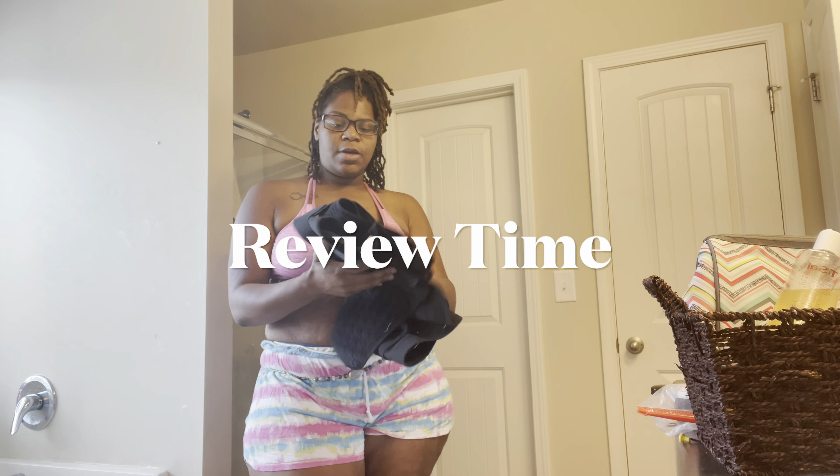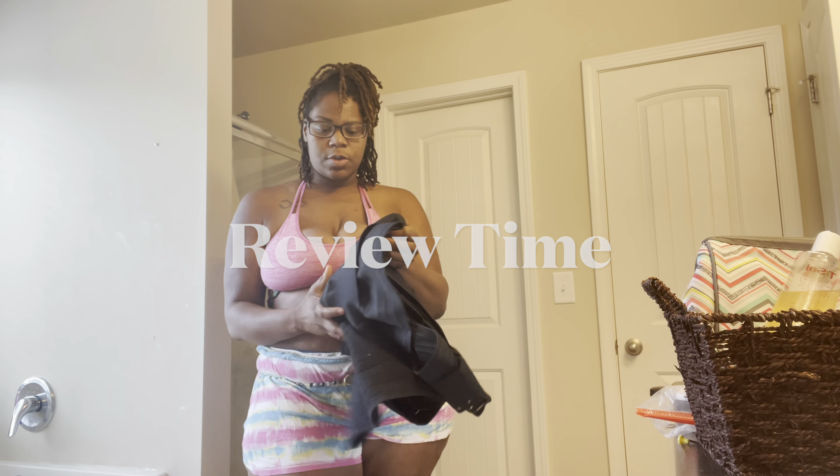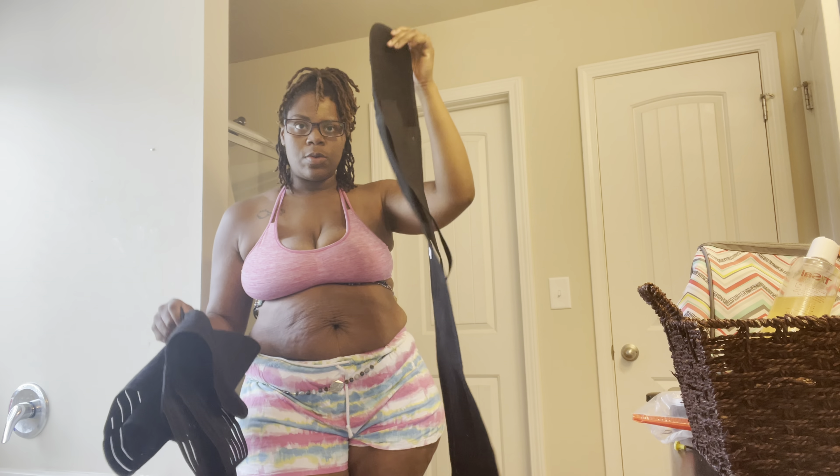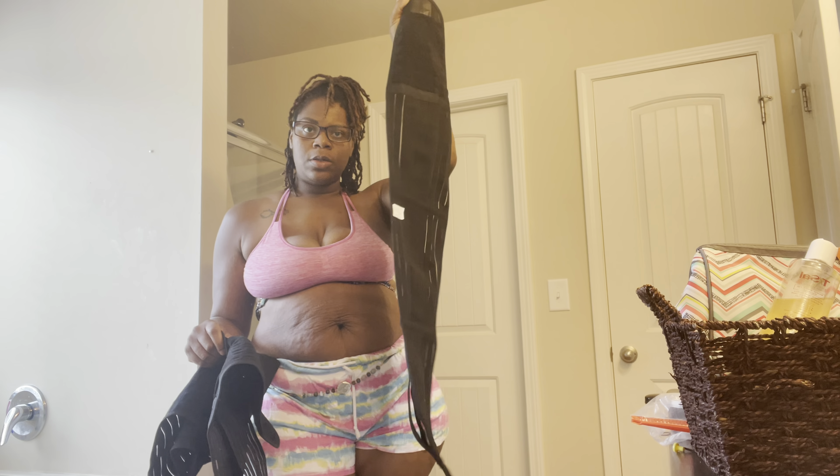Hey you guys, so I'm back with another video. Today I will be showing you guys this three-in-one postpartum belly wrap that I ordered off of Amazon. I will put the link in the description box below.